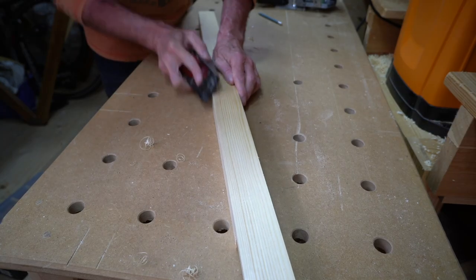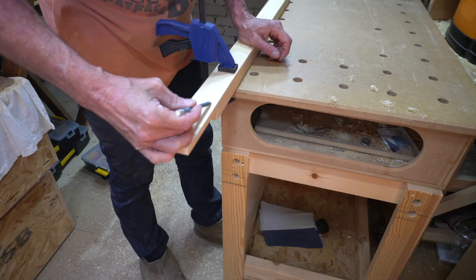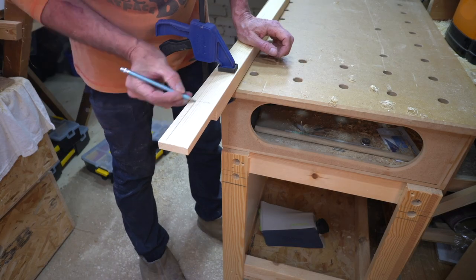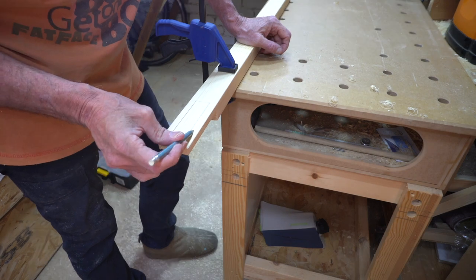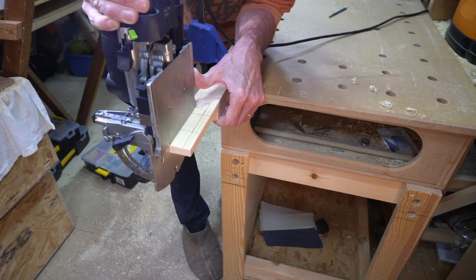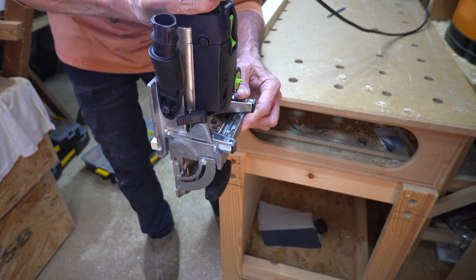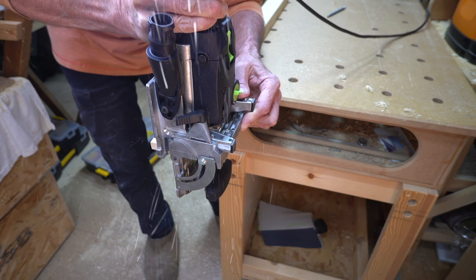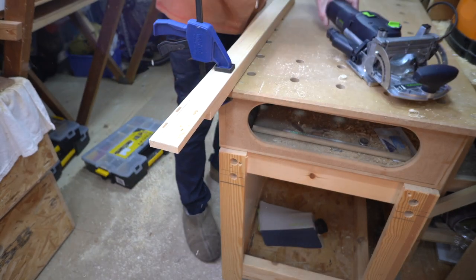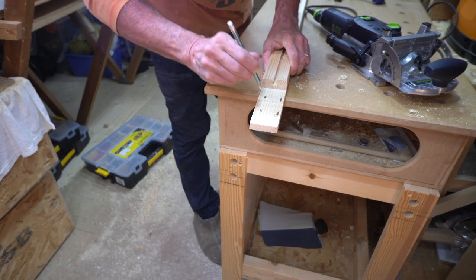Whilst the glue was curing I eased the four edges of the fence with my block plane. I marked a grid of pencil lines and inserted four 4mm slots. On maximum setting the four millimeter bit wouldn't quite punch all the way through, and it just left a small wafer that I could prod out with my pencil.